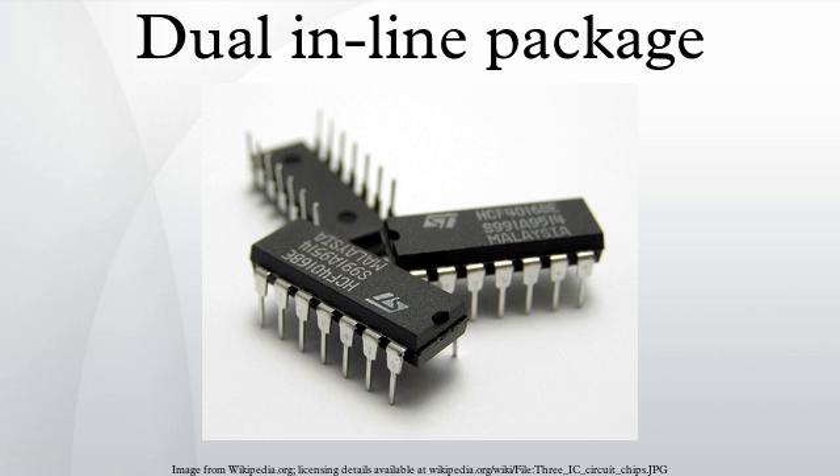Leads are numbered consecutively from pin 1. When the identifying notch in the package is at the top, pin 1 is the top left corner of the device. Sometimes pin 1 is identified with an indent or paint dot mark. For example, for a 14-lead DIP with a notch at the top, the left leads are numbered from 1 to 7 and the right row of leads are numbered 8 to 14. Some DIP devices, such as segmented LED displays, skip some leads; the remaining leads are numbered as if all positions had leads. The notch also allows automated chip insertion machinery to confirm correct orientation of the chip by mechanical sensing.